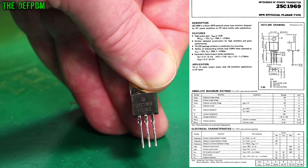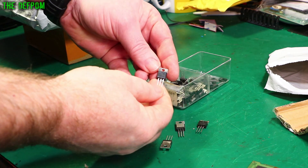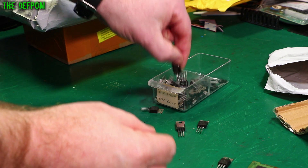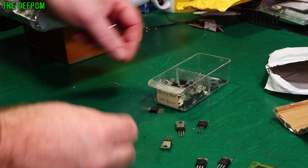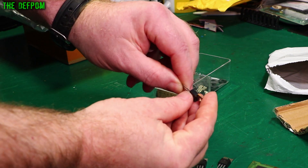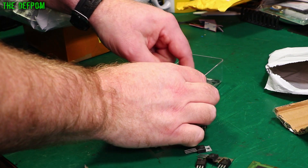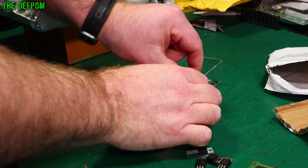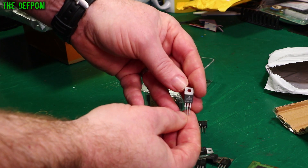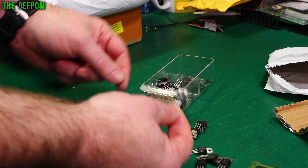I've actually purchased some in the past and you can still find some. This is my parts drawer with 2SC1969s in it. Now that's definitely a fake one — it's got the wrong shape on it. Some of these are real ones. Problem is, that's a fake one. This one here is a fake one. They do actually still kind of work. But I do have real ones — here's a real one. That's a real one, 1969. This is an original one. This one is not a fake. I do actually have a few original real ones left.